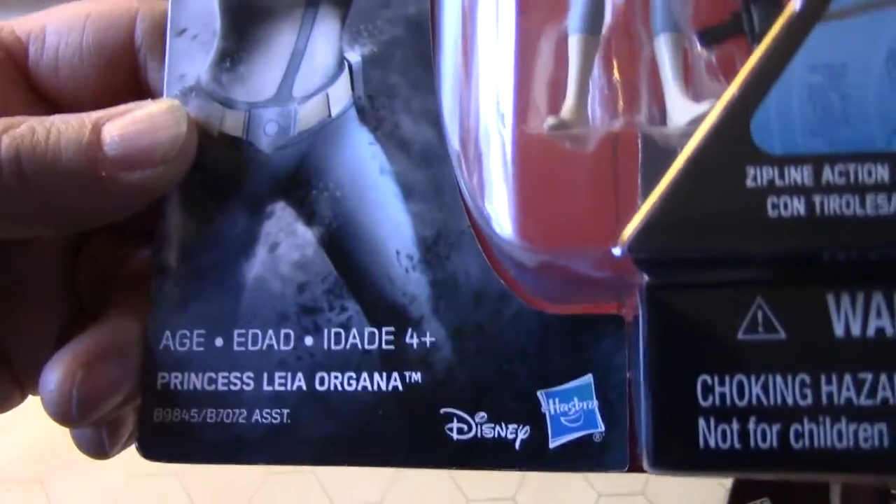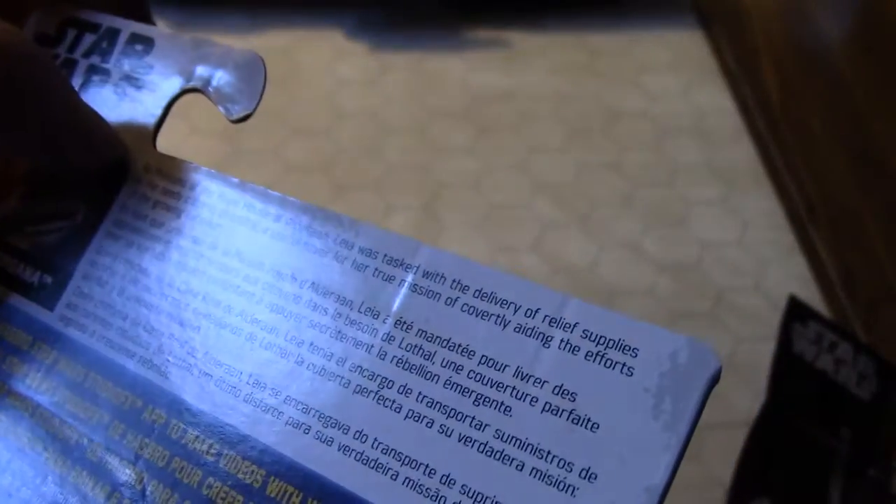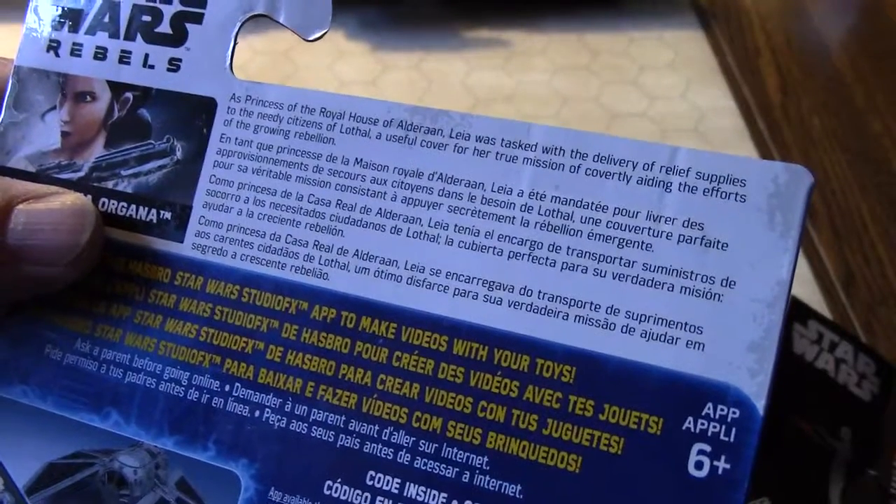It's for ages four and up, so that's pretty cool. Looks like you get a couple things with this. Let's read the description — this is from Star Wars Rebels, the animated series. What does it say about the princess? 'As princess of the royal house of Alderaan...'